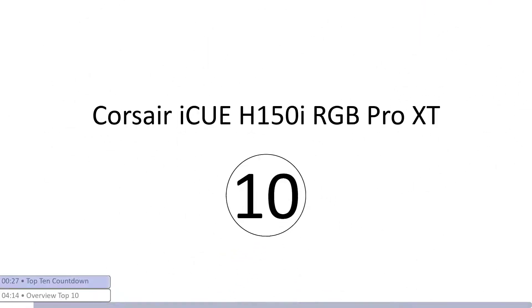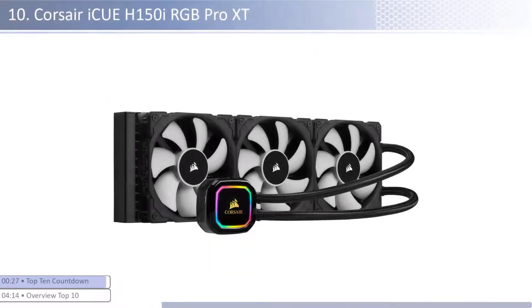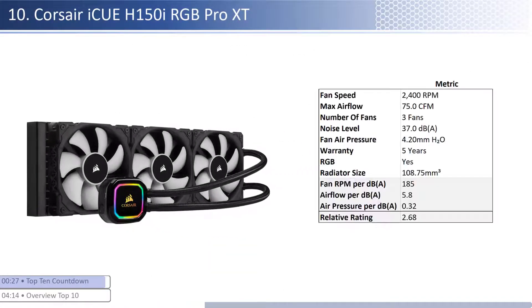At number 10 we have the Corsair iCUE H150i RGB Pro XT. This cooler is one of the cheaper coolers, however it is one of the priciest per unit of performance of the units reviewed. The fans are on the lower end of airflow with about average air pressure levels and are one of the noisiest. When considering performance relative to sound, it has one of the worst airflow and average air pressure per unit of sound with a smaller than average radiator size. This cooler has a longer warranty at five years and is RGB enabled.